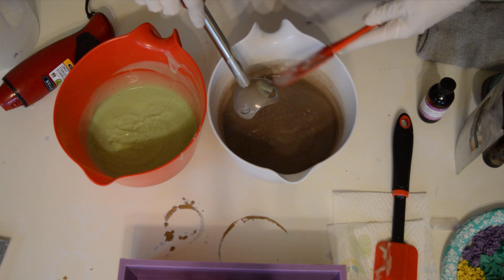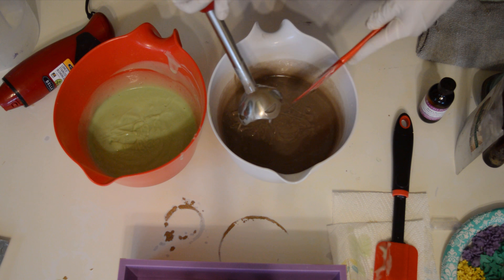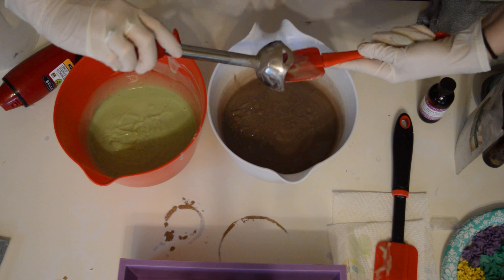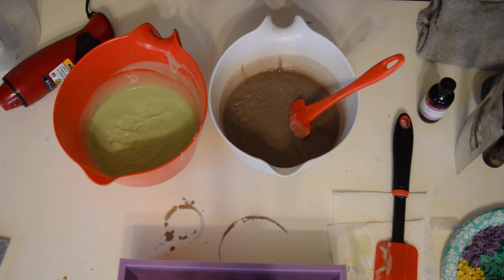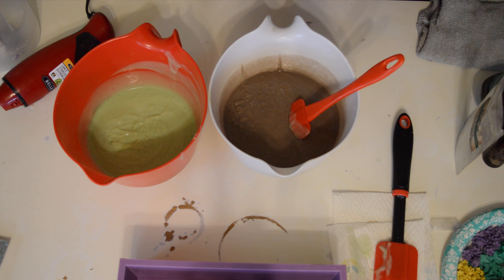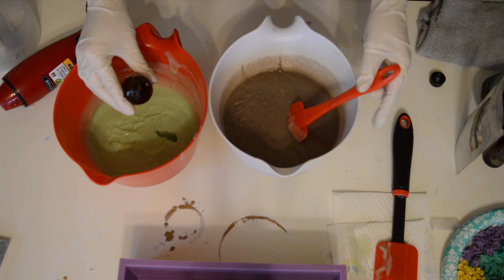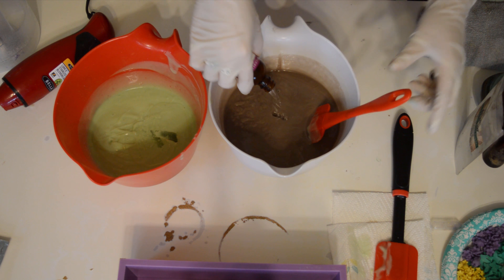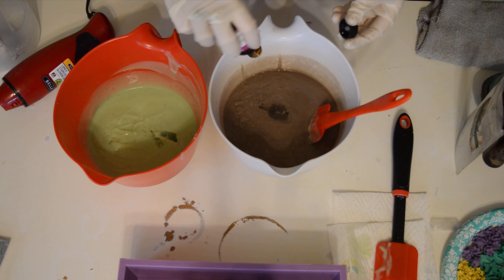I'm done with the stick blender because I'm going to mix my fragrance in with my spatula, so I'm going to clean this off as best I can. And then for the fragrance, it's the Baby's Breath by Bramble Berry. It says it behaves well in cold process, and it does — I'm liking it already. Split that up between these two and mix it in.